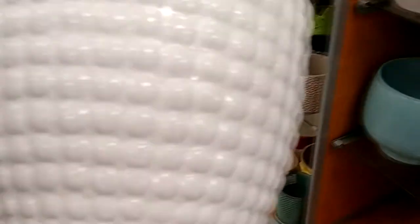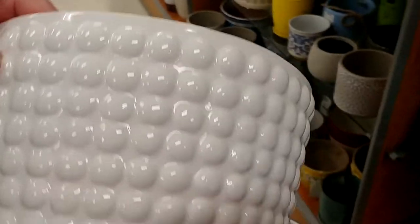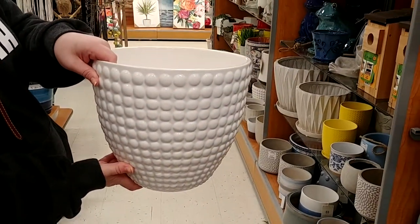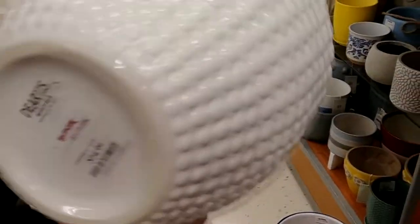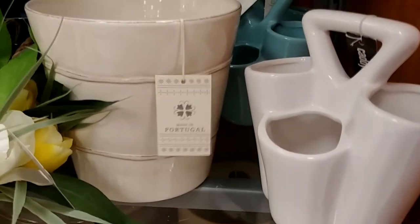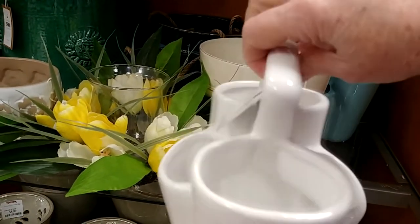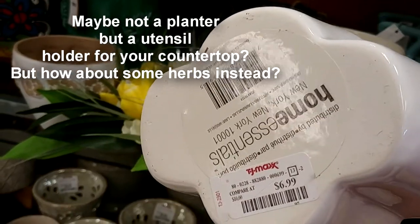Look at this one — I like this. That's a big, tall one. Really large. I like that. There's no hole, but it's only $14.99. Mother, look at that one. Oh, I like that one — look at somebody's old coffee cup. That would make it good.